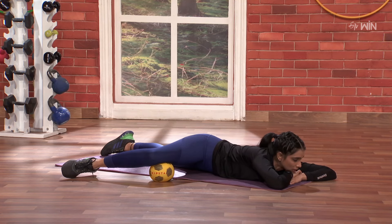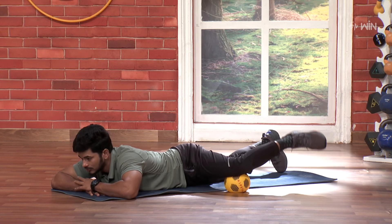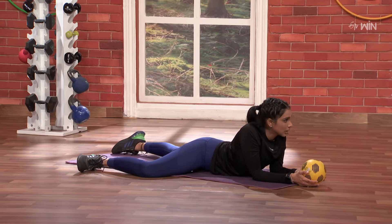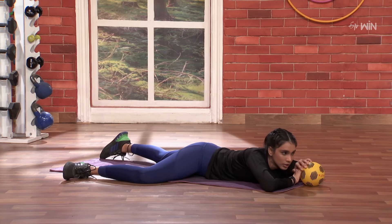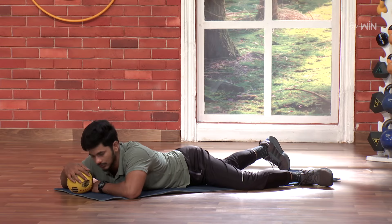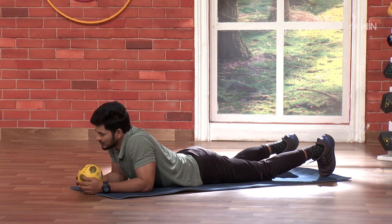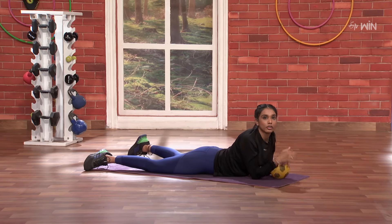Three, two, one and go. One, two, three, four, five. So when we work the inner and outer, we keep the tight active. Let's go. Three, two, one and go. One, three, four, five. Beautiful. This is our inner and outer knee-specific good focus. Awesome.